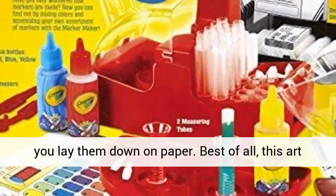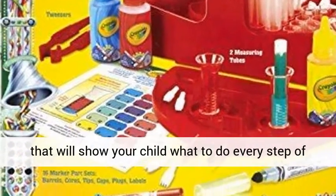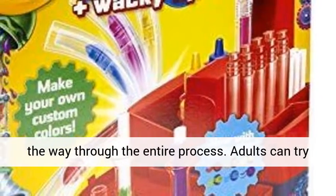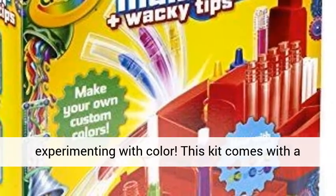Best of all, this art and learning tool comes with a step-by-step guide that will show your child what to do every step of the way through the entire process. Adults can try it too. So what are you waiting for? Start experimenting with color.